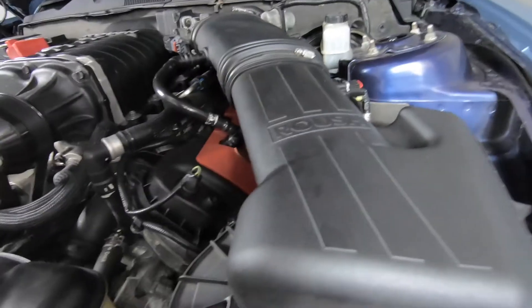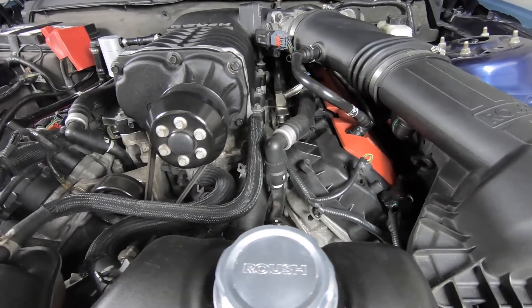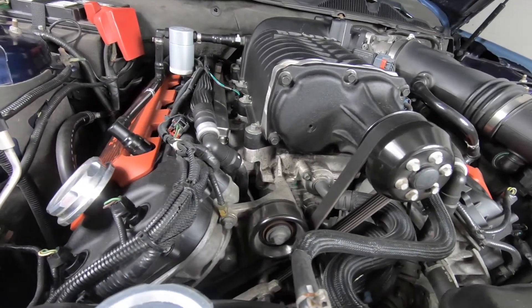I've had this car for over one year and I've never had any problems with the supercharger at all — I haven't had to fix anything. If you guys didn't know, this car already came supercharged; I got it from a Ford dealership, and